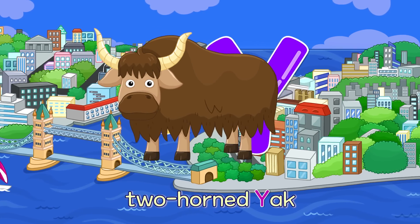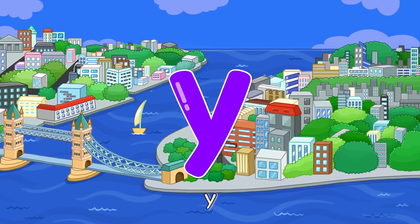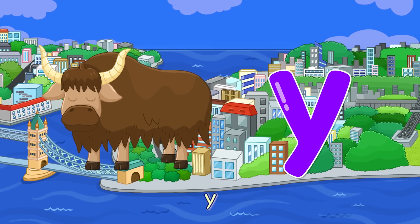Y. Two Horned Yak — Y. Two Horned Yak — Y.